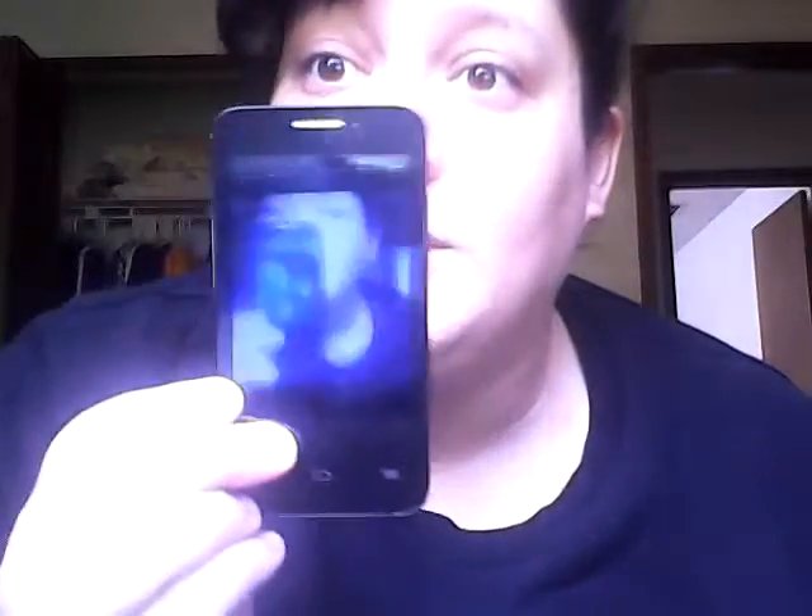Hello Pop-Tarts, it's Tina Pop-Tart Cat here. I want to do an unboxing of a case for the Alcatel OneTouch Evolve 2. So let's get started.